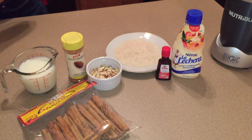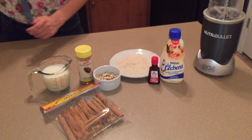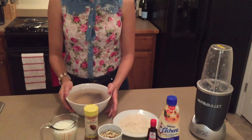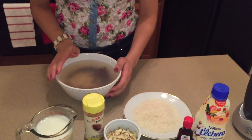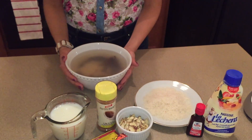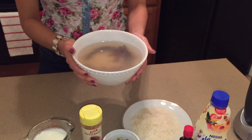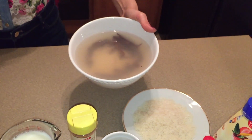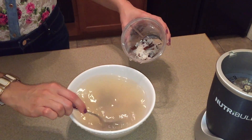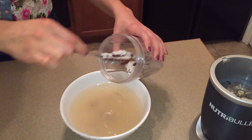I've actually gone ahead and pre-made this, so that half cup of rice — I've let it soak with boiling water. This is about three cups of boiling water with that cinnamon stick. You probably can't tell much because the water is now cloudy. I'm going to do this in batches because my blender is small, but if you have a big blender you could do it all together.